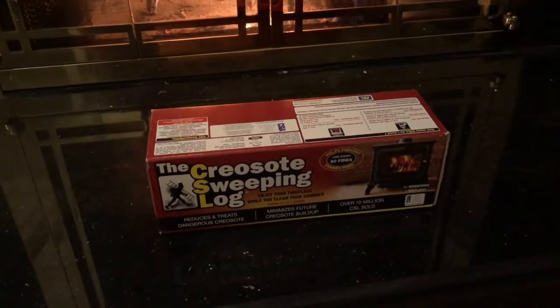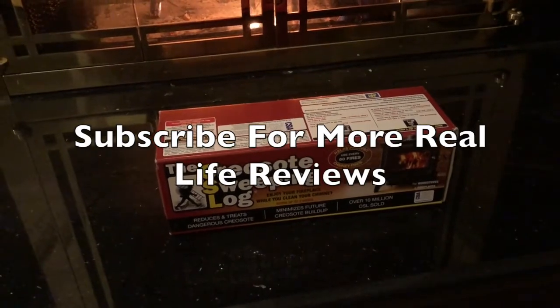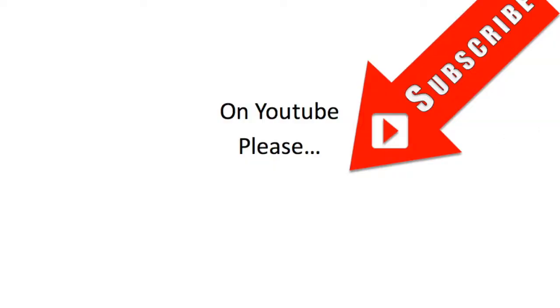I hope you found this video useful. If you did, please do subscribe for more great everyday reviews.